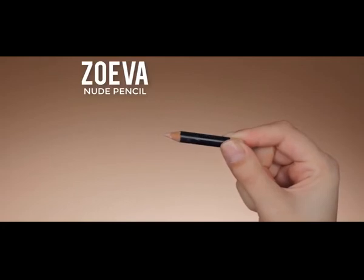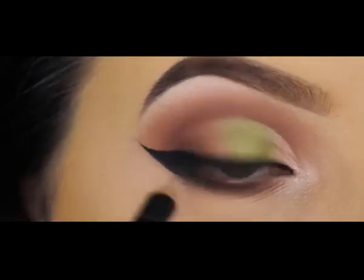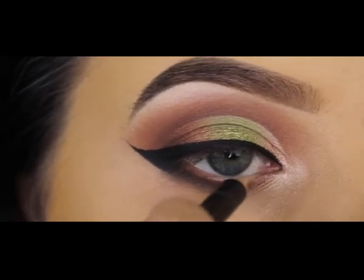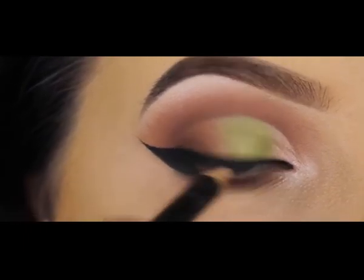For my waterline I'm using the Zuiva nude pencil — one of my favorite pencils for the waterline. It makes my eyes look bigger, gives a very fresh appearance, and it's not really expensive.